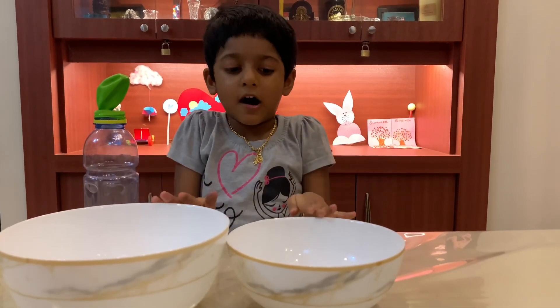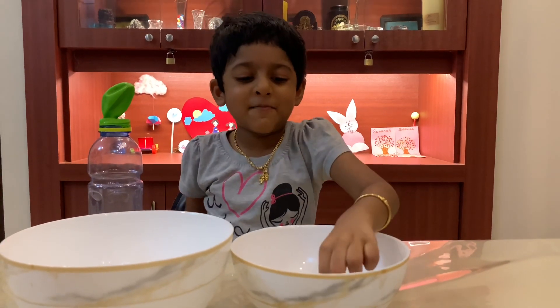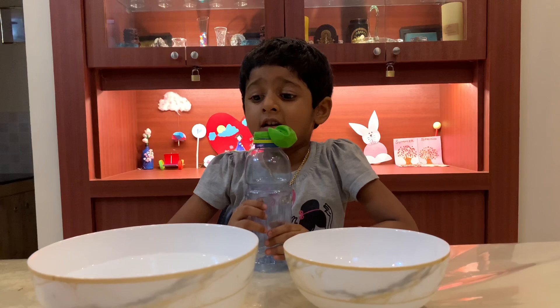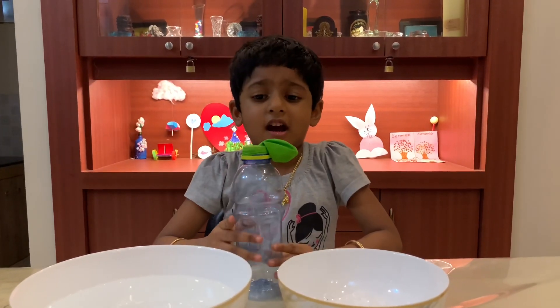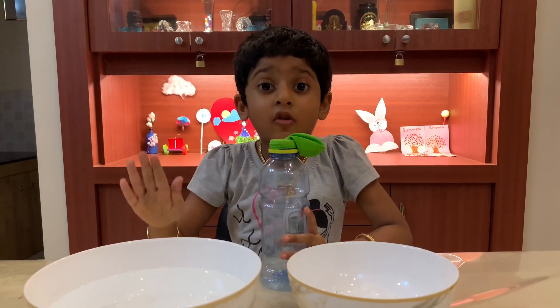I have taken two bowls — one with hot water and one with some ice. Now you can see the magic when I put this bottle in the hot water and the ice. First, I am going to put this bottle in the hot water.